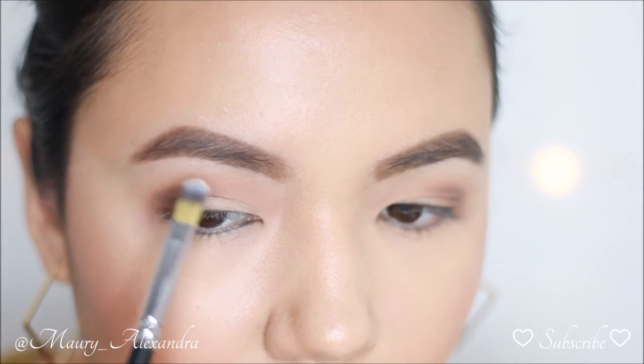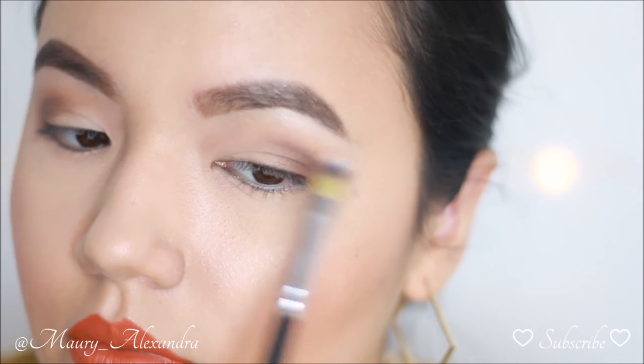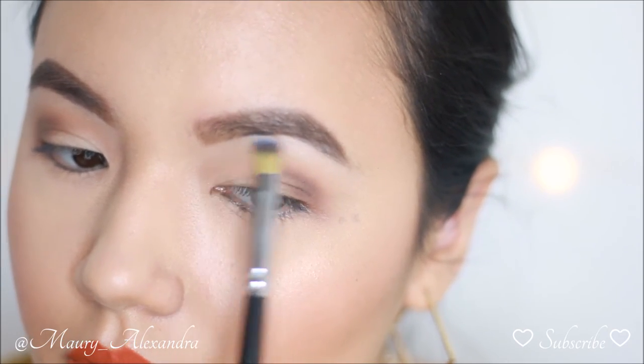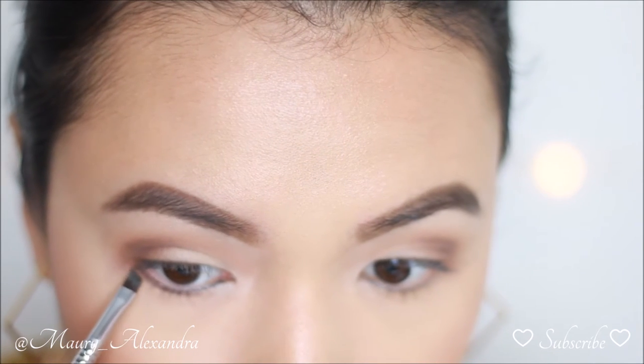I am using Shimma Shimma from Makeup Geek to highlight my brow bone and my inner corners. By applying a shimmery shade you are creating an illusion of a bigger eyelid. It also makes your eyes look wide awake.